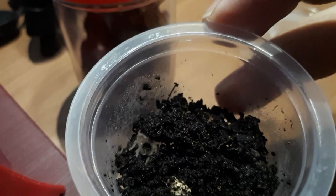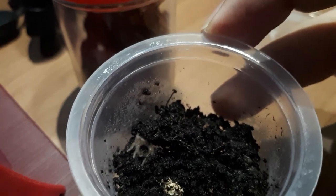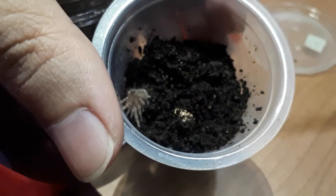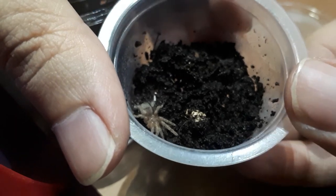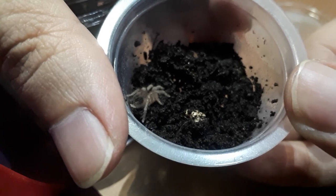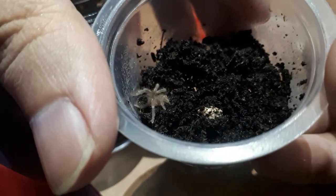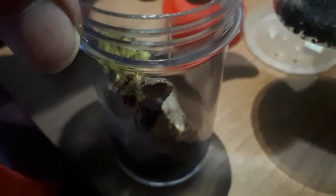That should be all for the introduction and basic knowledge about this tarantula. What we'll do next is rehouse her to the enclosure we made in the other video. There she is — even as a sling you can actually see her hairs right there, which are longer than the other slings I have. Let's go ahead and put her into her enclosure.